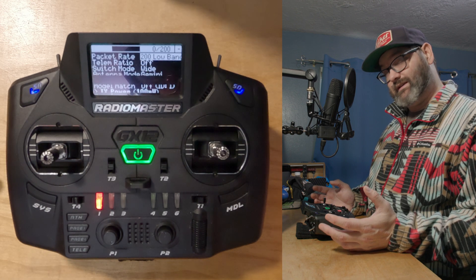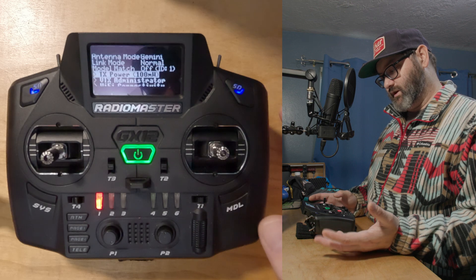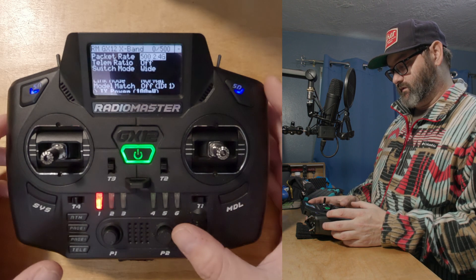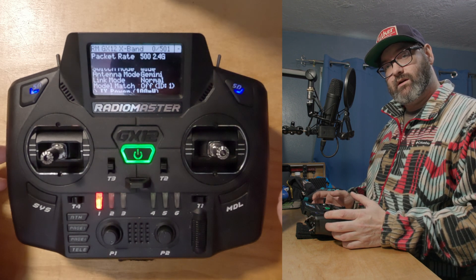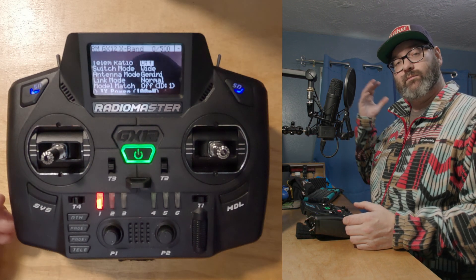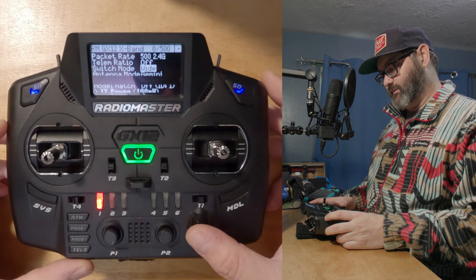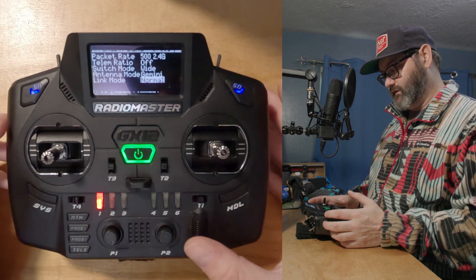If we return to the main menu, go to System, and open the Lua script, you'll see the settings are completely different — we're at 200 Hz low band, antenna mode Gemini, transmit power at 100 milliwatts. We're going to change this to 500 Hz 2.4, which gives you twice the packet rate of my freestyle setting and more responsiveness. We'll set telemetry off — when you've got eight people racing with their own 2.4 radios and 5.8 GHz video signals there's a lot of interference and you'd get constant telemetry lost warnings, so just turn it off. Switch mode Gemini I'll leave on.